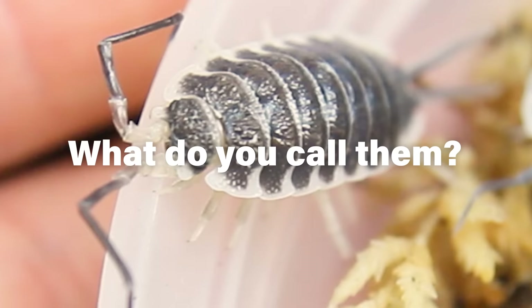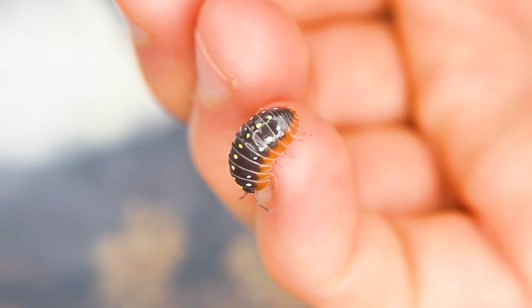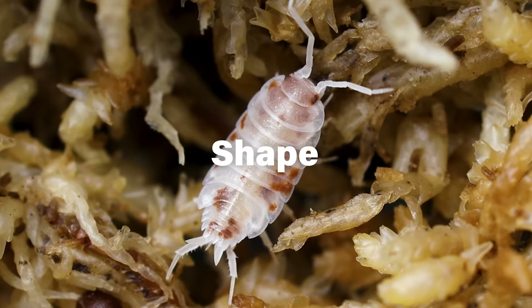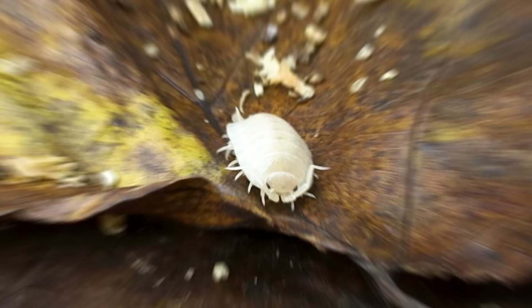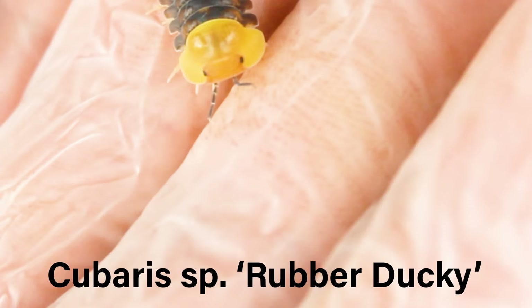There are about as many different names for them as there are known species — upwards of 5,000 inhabit land alone, ranging in size, shape, color, and more. The diversity truly is astounding. There are even isopods that literally look like a rubber ducky. No, I'm not joking. You can't tell me that doesn't look like a ducky.